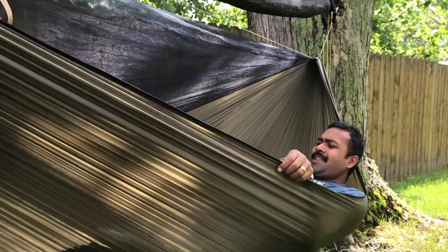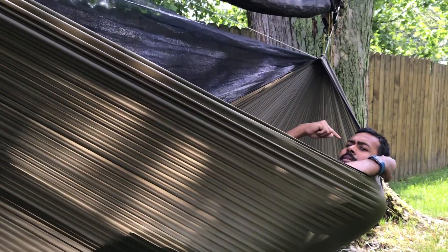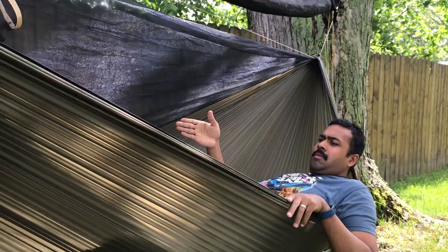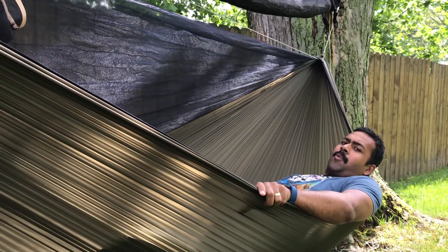What you want to do is lay on the diagonal. My head is over here, my feet are over there. Because I achieve a flatter lay, this is a lot more comfortable.